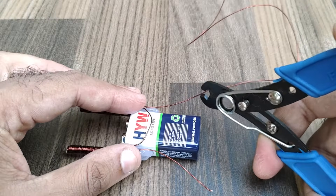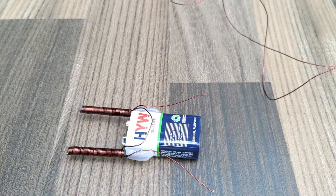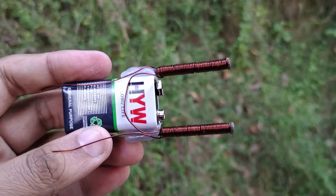Now cut the balance wire. The full coil winding is now complete.